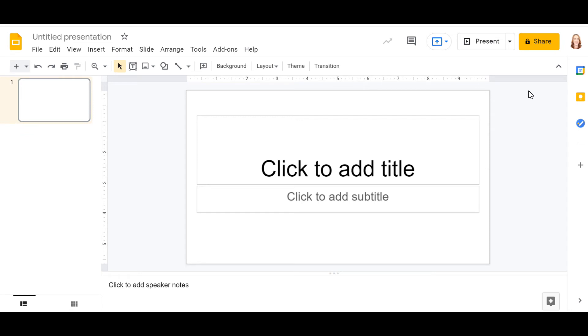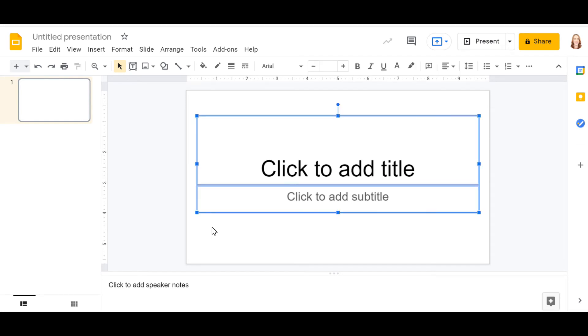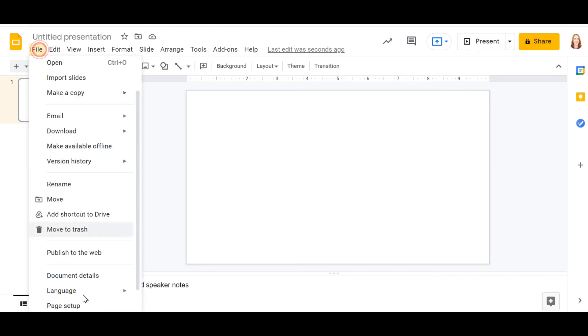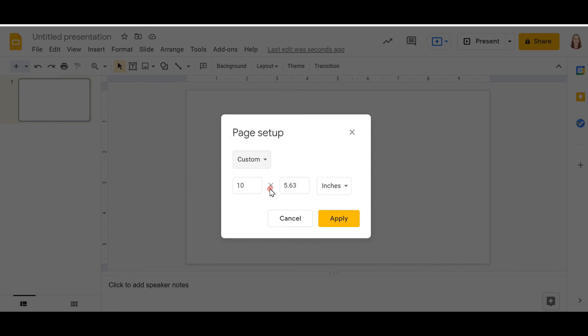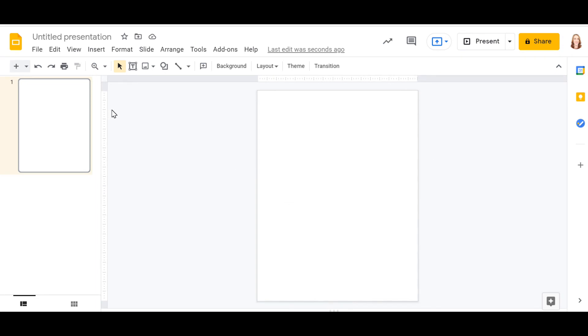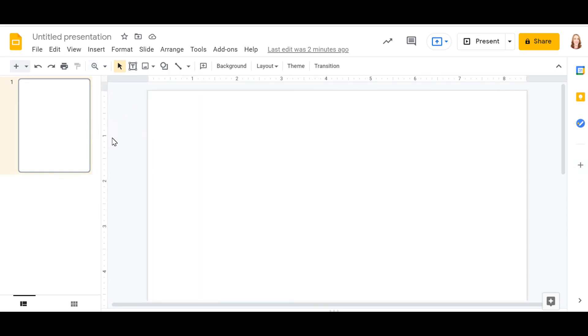If you'd like to use Google Slides to make your adapted highlight paper, it's generally the same overall process — some of the tabs and icons are just a little different. Go ahead and delete the text box for a blank slide. To resize your slide, click File, Page Setup, Custom, and set it to 8.5 by 11 inches for standard paper size, then click Apply. Google Slides also has a ruler on the left and top. Zoom in to 100% to see the inch measurements: one, two, three, four, five, six, seven, eight and a half inches wide by 11 inches tall.